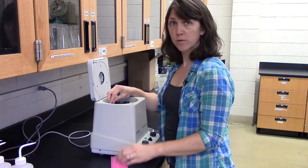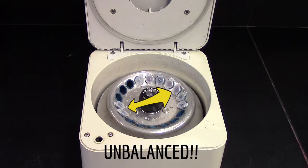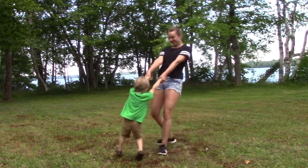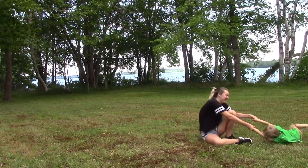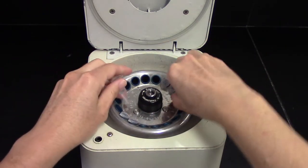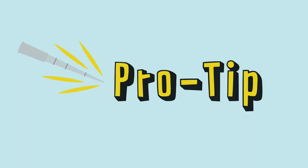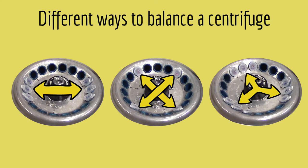Once you have your samples ready, you can put them in the centrifuge, but a centrifuge is unbalanced if the tubes are unequally distributed, or if the tubes have very different amounts of liquid in them. Putting unbalanced tubes in a centrifuge is like two people of different sizes spinning around — the heavier person will pull the lighter person off balance. It might be fun for people, but it can damage a centrifuge. So always make sure that each tube is balanced. If you have a tube that doesn't have a partner across from it, use an extra tube with a similar volume as a balance. You can balance a centrifuge by placing tubes directly across from each other, or by making sure they are equally distributed in the rotor.